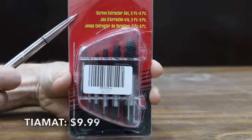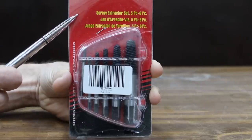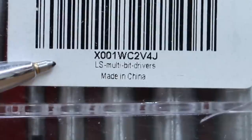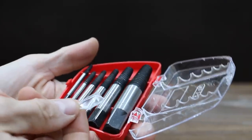The least expensive screw extractor set we'll be testing is this six-piece set costing $9.99, made by Tiamat. The range includes three millimeters all the way up to 25 millimeters, or one-eighth of an inch up to one inch. Made in China. The plastic case is already broken.